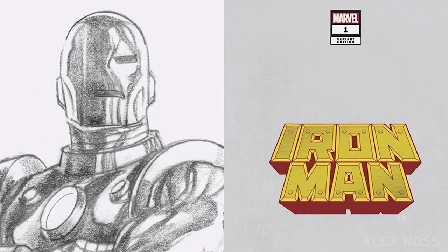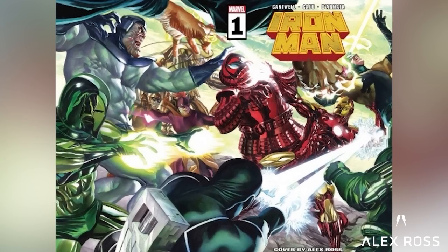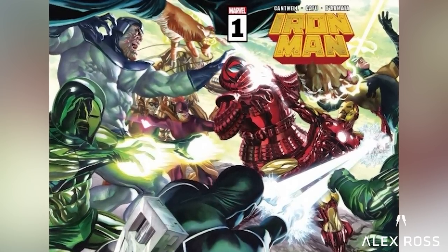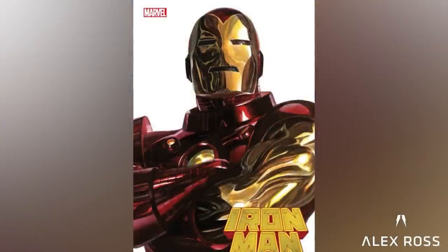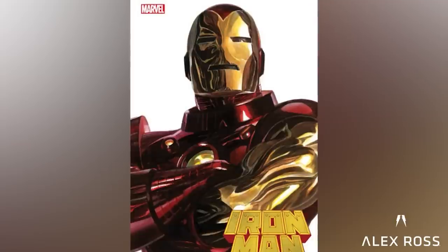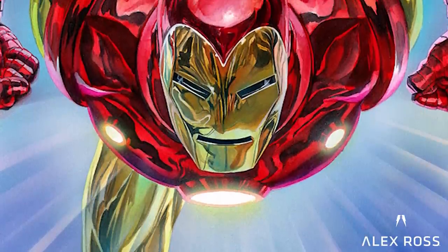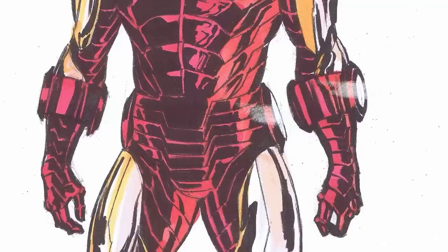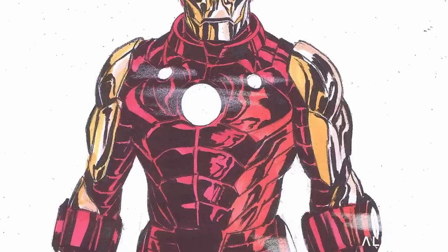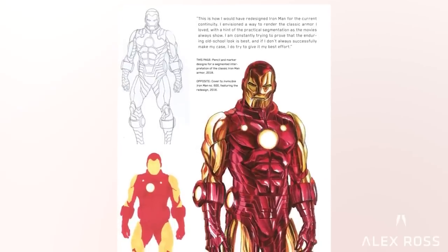One of the gigs I was trying to get for a while from Marvel was the Iron Man book — to do the covers. But I knew I wouldn't be happy if I wasn't doing specifically an armor I was particularly taken with. I would have been perfectly fine with the one I grew up with, from the mid-60s all the way through the mid-80s. It's kind of the classic yellow and gold or gold and red version that has simple details, but depending on your rendering, I thought you could make that really sing.